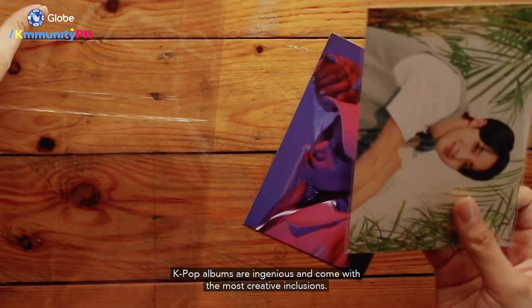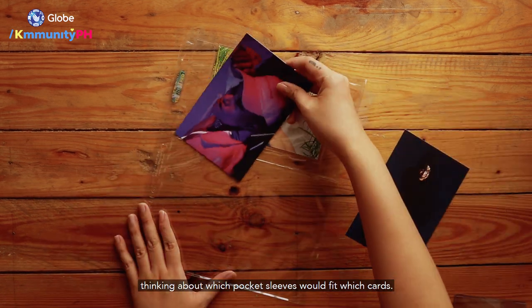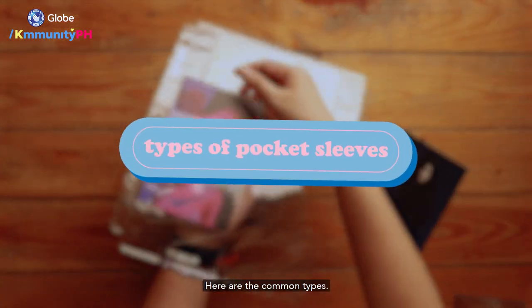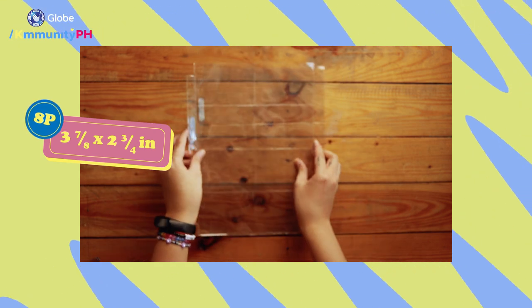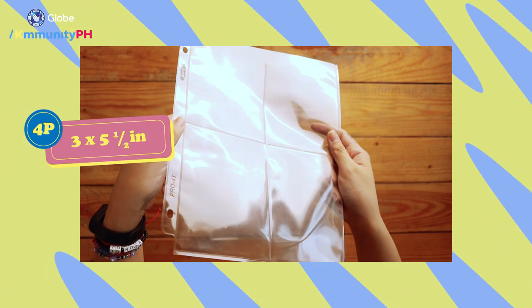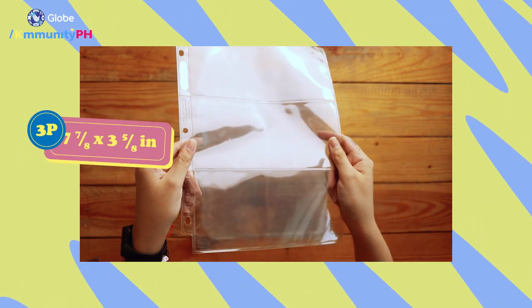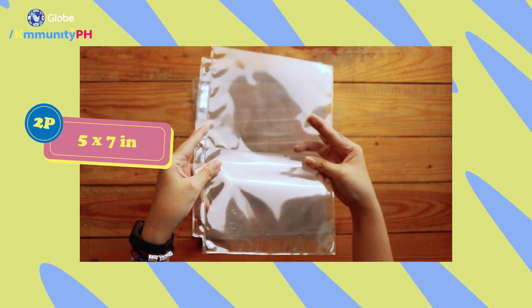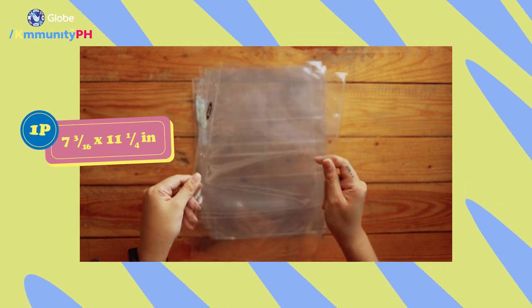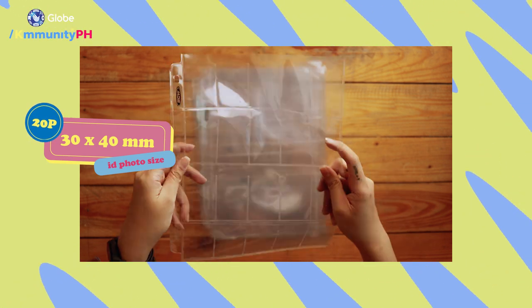K-pop albums are ingenious and come with the most creative inclusions, so it's understandable to get overwhelmed thinking about which pocket sleeves fit which cards. Here are the common types: 9P (9-pocket) is the most common and fits standard album photo cards well. 8P is for slightly larger cards, usually tour photo cards. 4P is best for smaller 3x5 postcards. 3MP is for 4x6 photos and postcards. 3P horizontal is for bookmark types. 2P is for bigger postcards, usually 5x7. 1P is for mini posters. And there's also 20P, which was made for coin collectors but fits ID-sized photo cards as well.